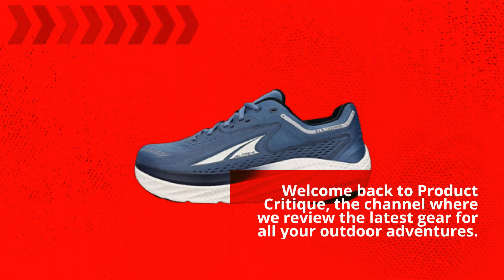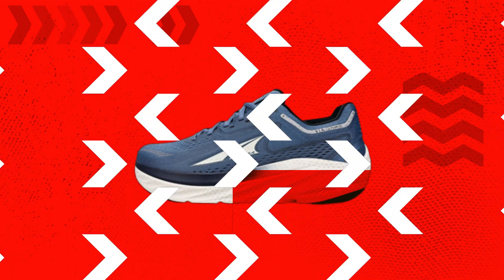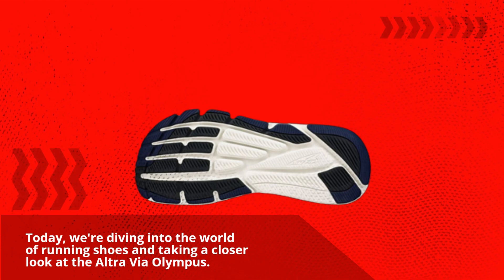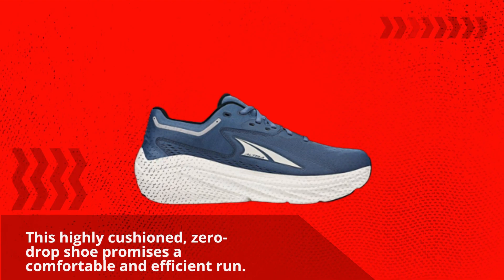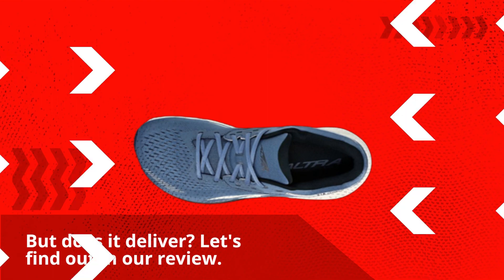Welcome back to Product Critique, the channel where we review the latest gear for all your outdoor adventures. Today, we're diving into the world of running shoes and taking a closer look at the Ultra Via Olympus. This highly cushioned, zero-drop shoe promises a comfortable and efficient run. But does it deliver? Let's find out in our review.